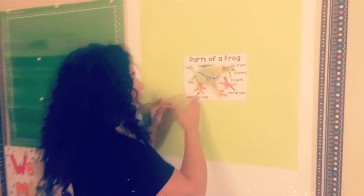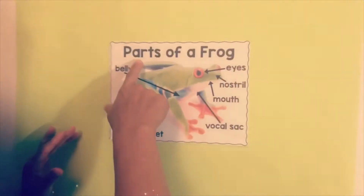Now that we've talked about the parts of a frog, let's look at a diagram of some of the parts of the frog.